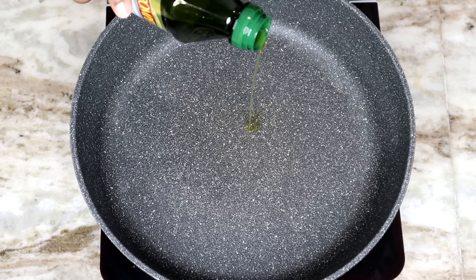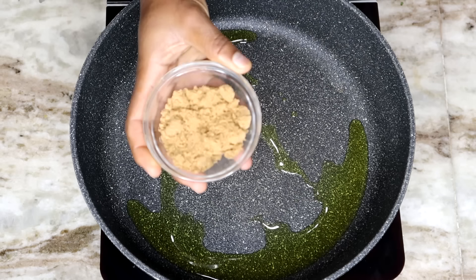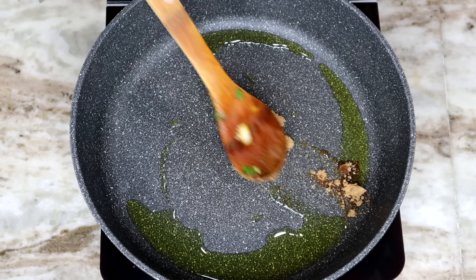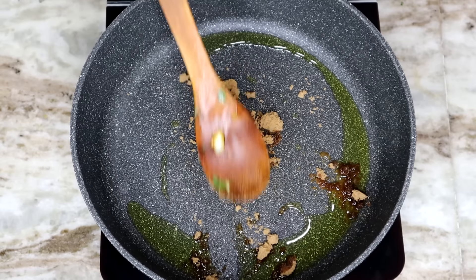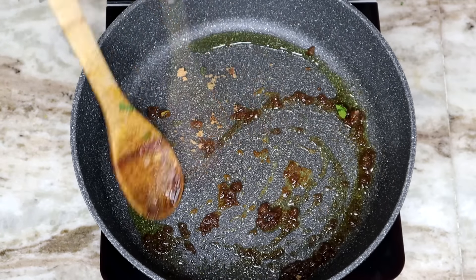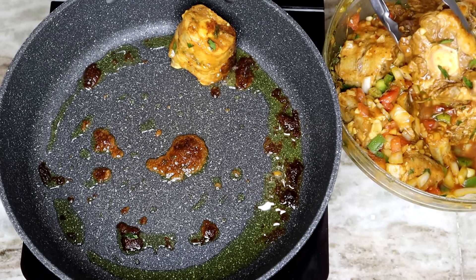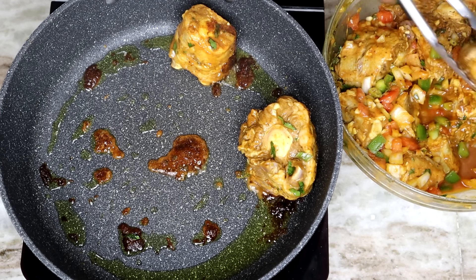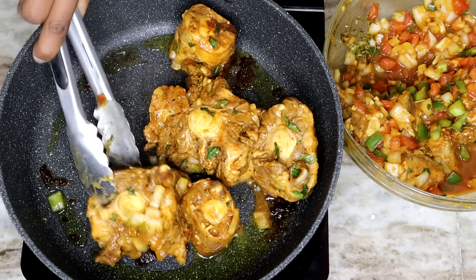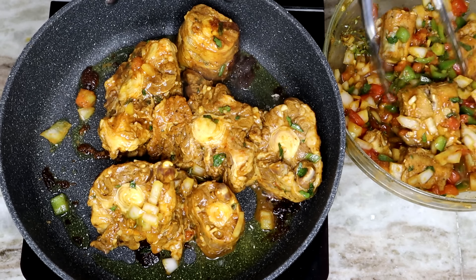Now we're going to braise the oxtail. I'm using about two tablespoons of olive oil — let that get nice and hot — then we can add our brown sugar. I'm using the oil just so the brown sugar doesn't burn on its own, and then we can add the oxtail. For those who might ask, is it going to be sweet? No, it is not going to be sweet — trust me. Now you can see how caramelized the brown sugar has gotten. The brown sugar, I use it as the browning. If you do have oxtail browning, you can use it, but the brown sugar is what's going to give the oxtail that nice rich brown color.